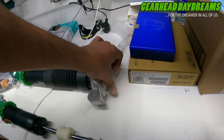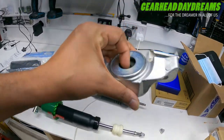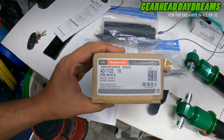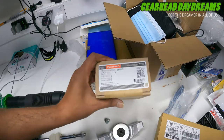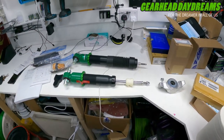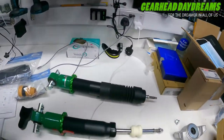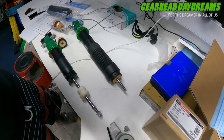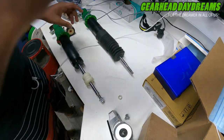I also bought new rear shock mounts - two of those as well. The part number is FR3Z-18A161-D. I got those from Tesco Parts because Rock Auto didn't have them, and I got the others from Rock Auto because they had them - and I used a 5% discount code which is available readily online, so make sure you do that and save some money. Once you have all of that, you can start to assemble the rear shock.